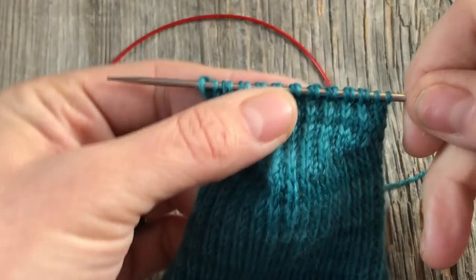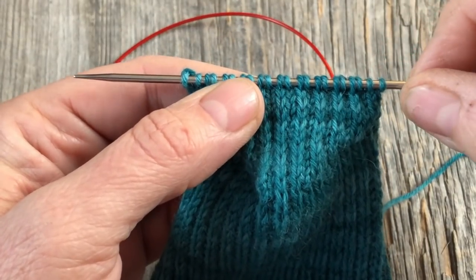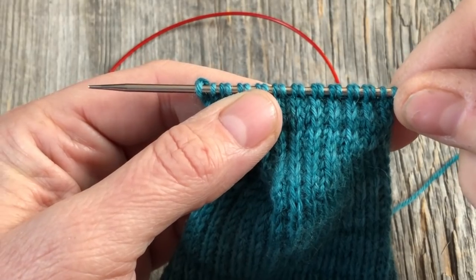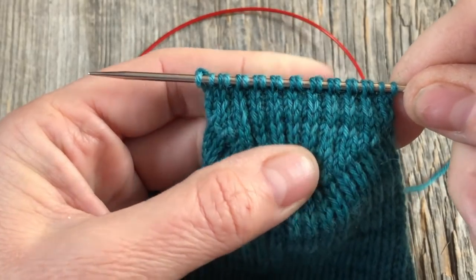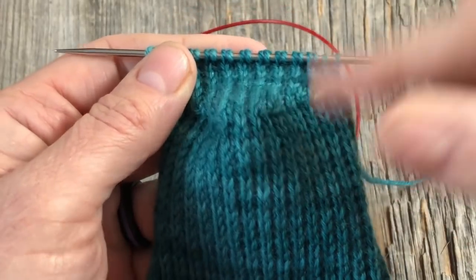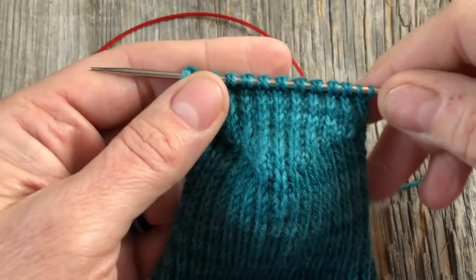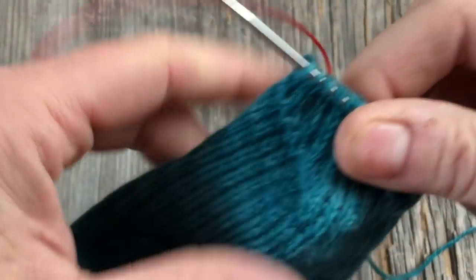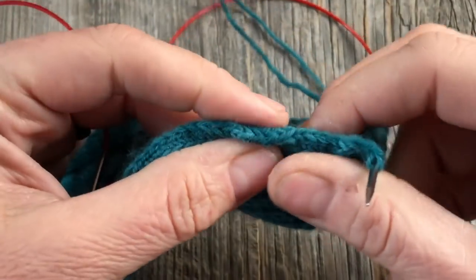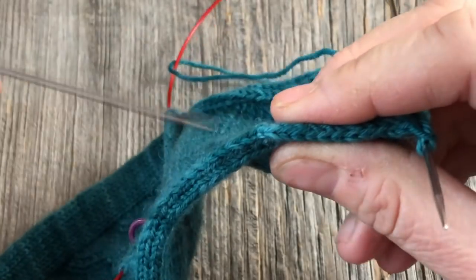I finished my heel turn and I'm ending on a right side row. I have 22 stitches left. The author of the pattern I believe has 18, but that's going to vary for you depending on how many heel flap stitches you started with when you begin your heel flap and turn. What we need to do now is turn the work so that we can start knitting down this edge and picking up these side gusset stitches.